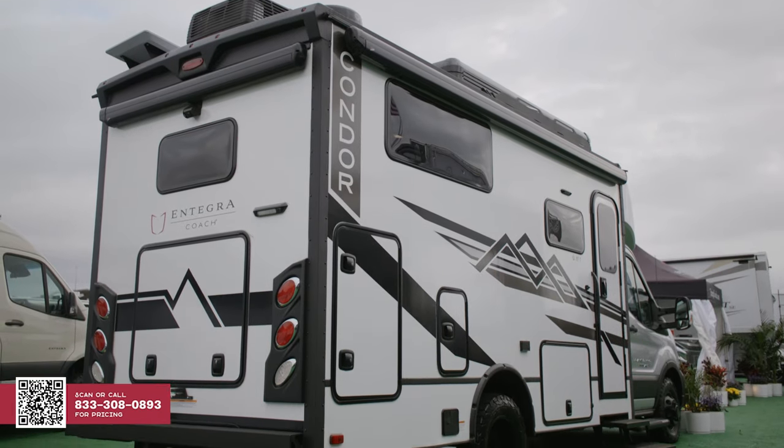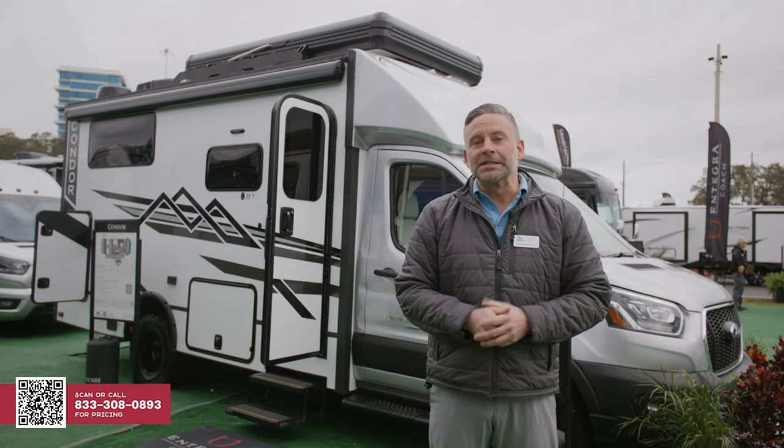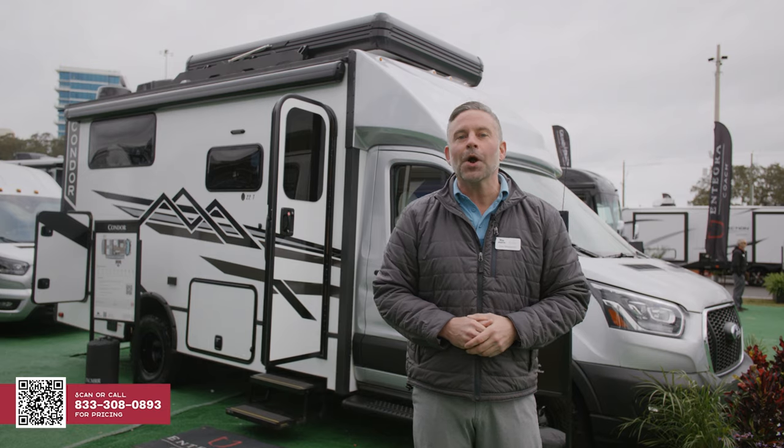I want to thank you for taking time today to watch this video. For more information on the Integra Coach Condor, check out GeneralRV.com.